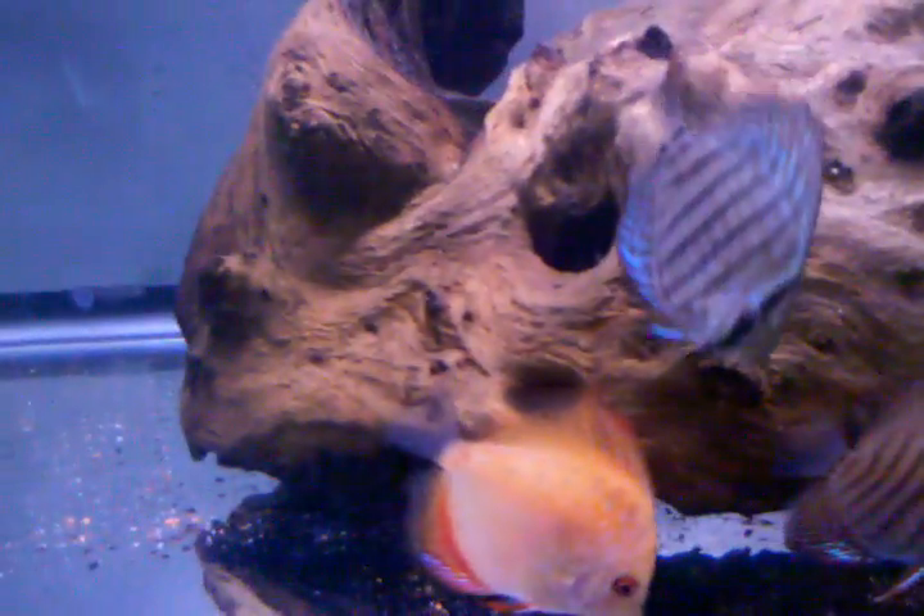And then here's the blue pigeon blood — he's starting to get some cool spots on him, he's definitely the biggest one in the tank. And then I'm missing my red turquoise and my brilliant turquoise down here.